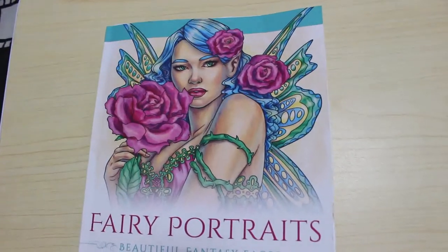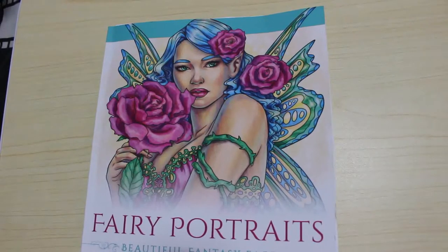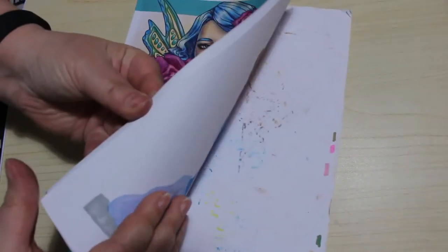Hi everyone, it's Andrea. Welcome back to the channel. We're going to finish our picture in Fairy Portraits by Selina Fleck. Sorry I didn't get to film a bit earlier — I've been really badly suffering from sinusitis, but it seems to be a little bit better now.